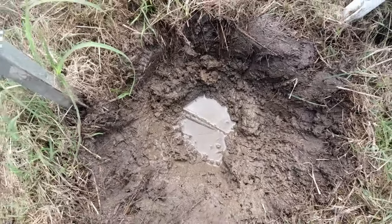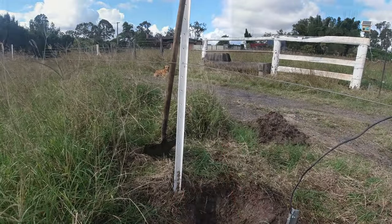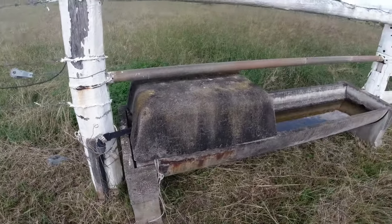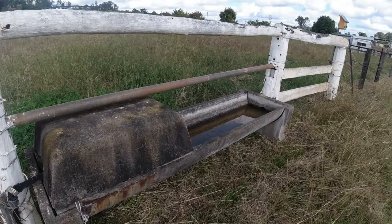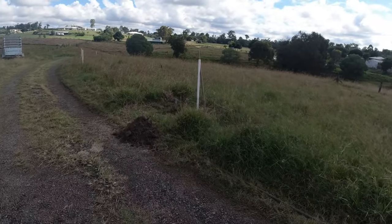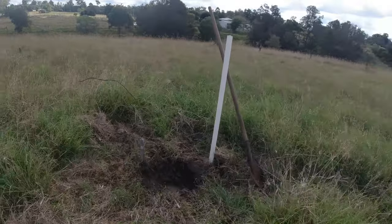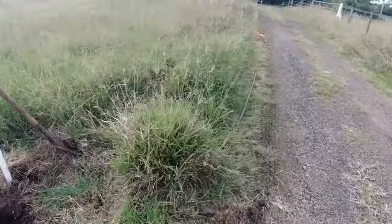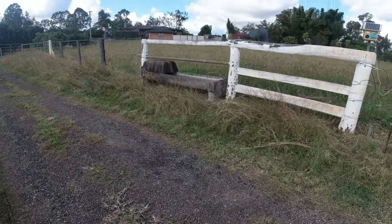I know exactly where that's going - directly in line heading over to that water trough. There's that one inch line. This water trough we used to use when we were continuous grazing, so cattle could get into that paddock and also this paddock. We don't use it anymore because now we've started the cell grazing system and moving our cattle through the cells - we've got to give them individualized water in every cell. But I'm still going to fix it, I'm not going to just blank it off because it does come in handy occasionally when we don't want to put the watering system in the driveway.